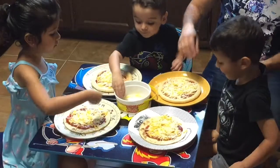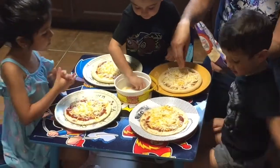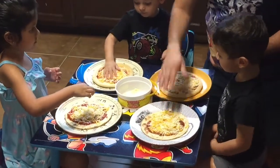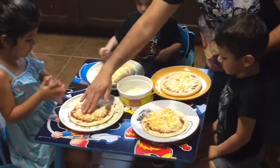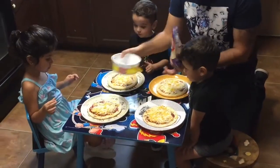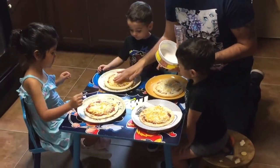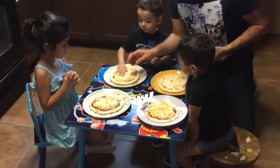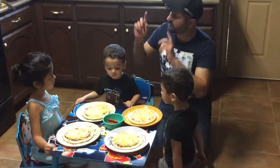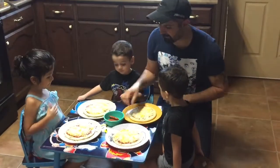Super fun, right? There you go. All right guys, so now for the next step — the toppings. We already put the oven on preheat. So now we're going to get pepperoni.